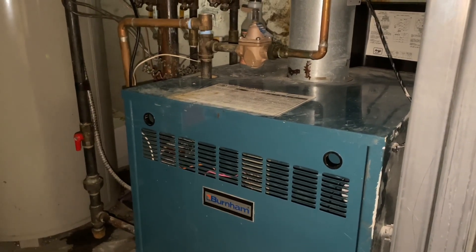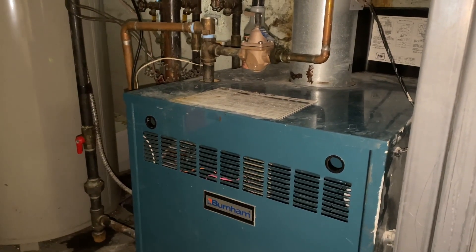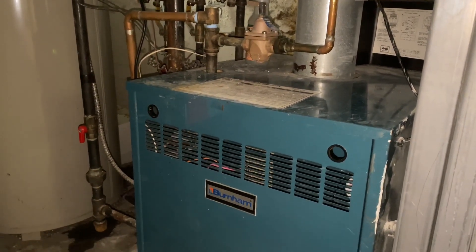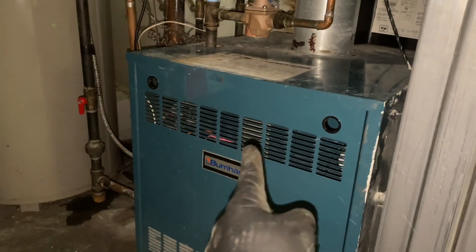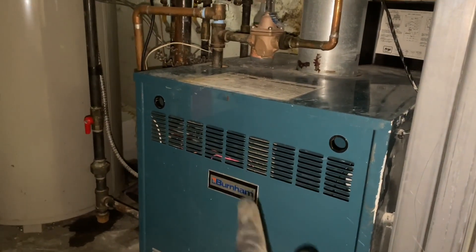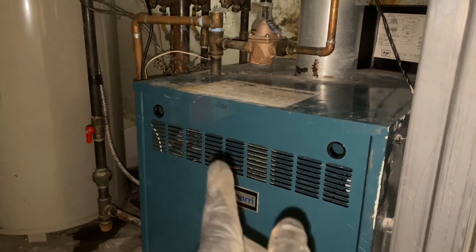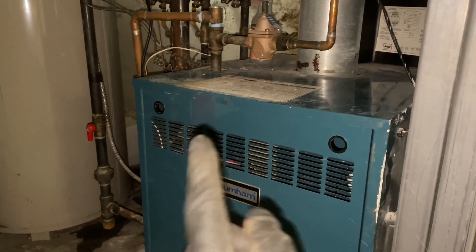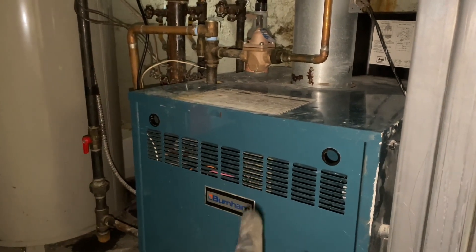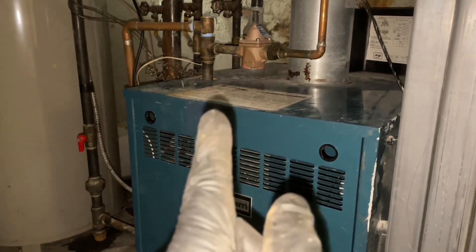All right everyone. Sunday, November 1st, 2020. The one and only St. Mike. Emergency service call. Burnham P206, gas fire, two-zone boiler. One zone not heating. Hasn't had heat since Friday. We're here now, Sunday morning, 8 a.m., and we're gonna see what's going on. I think we got a bad circulator. Stay tuned.